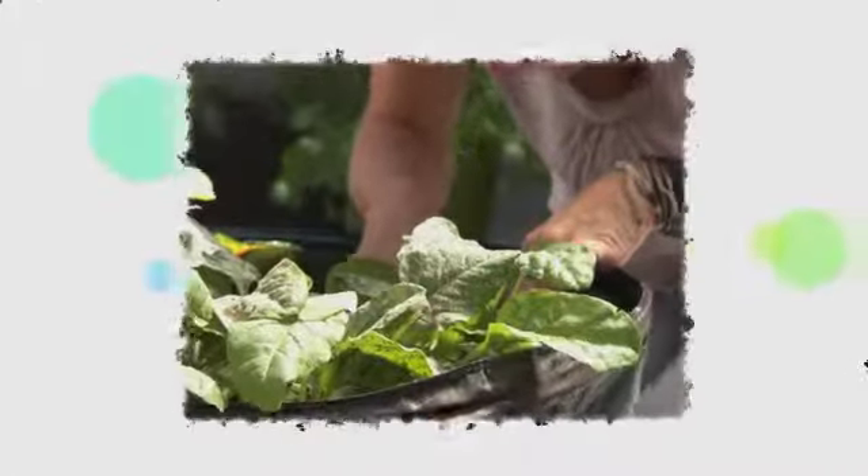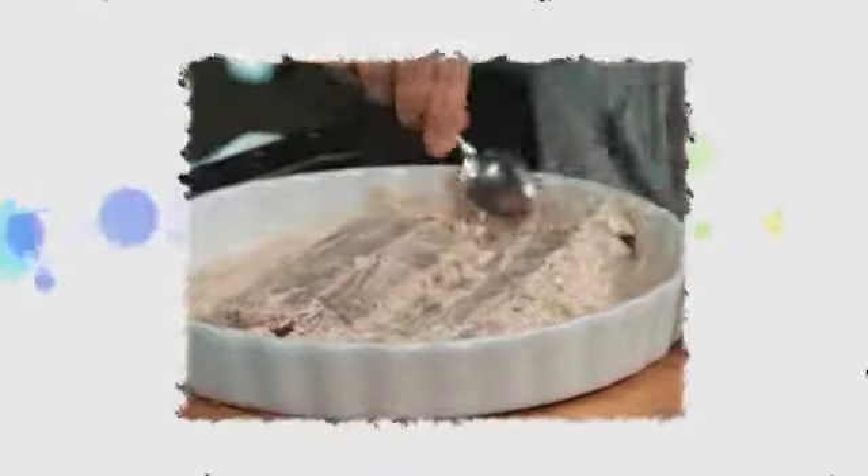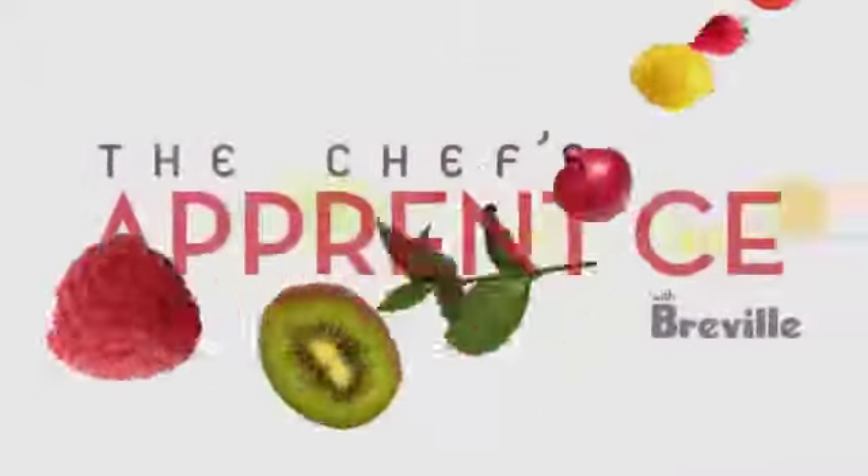Coming up, I pop out to my garden to get some fresh spinach for my next dish — tandoori lamb with a porani salad and some homemade baba ganoush.